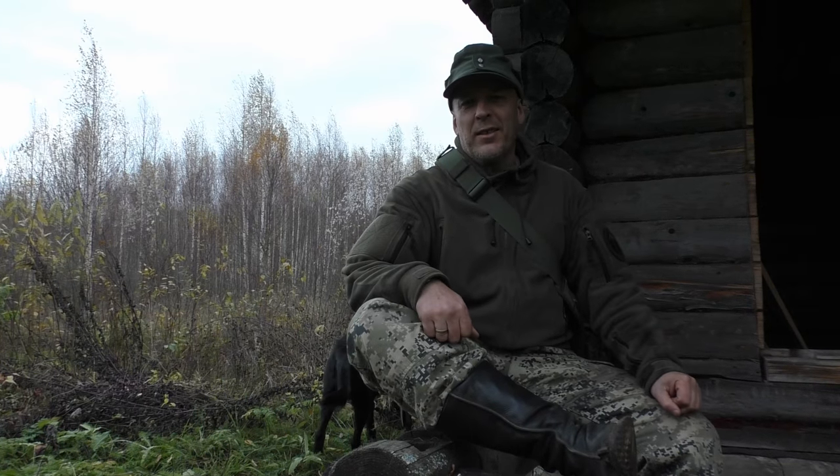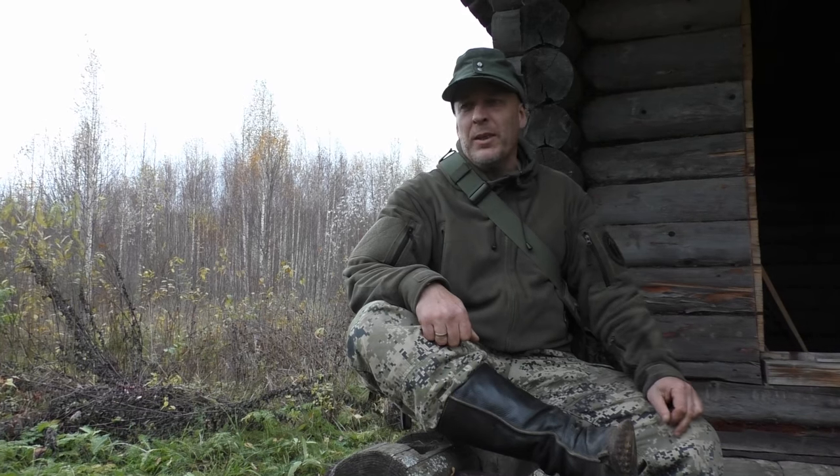Hello guys, welcome to Survival Russia. Sorry about the missing Saturday and Sunday videos, but my wife has been down with the flu. Nonetheless, I'm back, so let's kick off the week here with a fast, empty rifle casing hack.